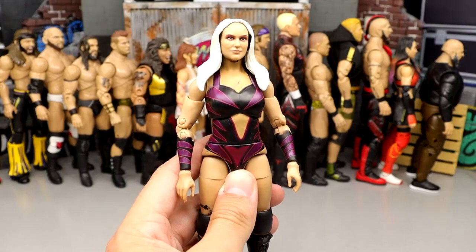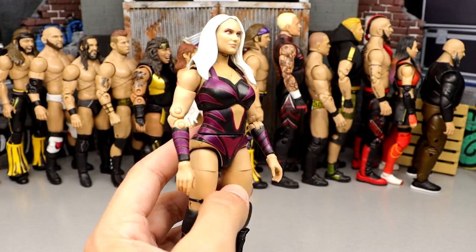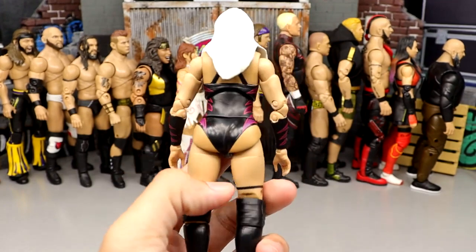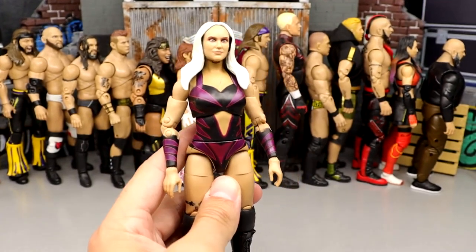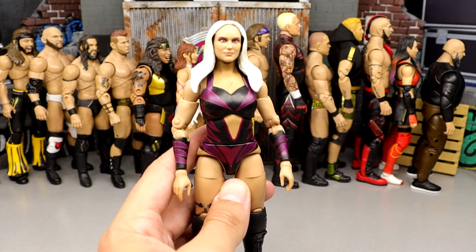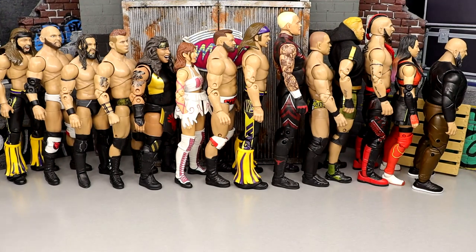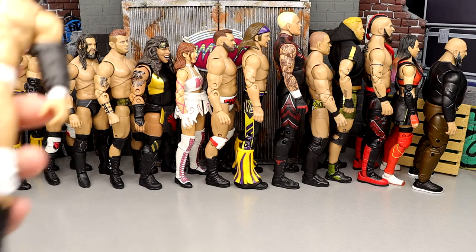Number 57: Penelope Ford from Series 11. I don't think this head sculpt really looks like her — very flat sculpt molds. I'm not a big fan. I think if you repainted the head sculpt you might be able to fix it, but it wasn't very exciting. She comes in at number 57.